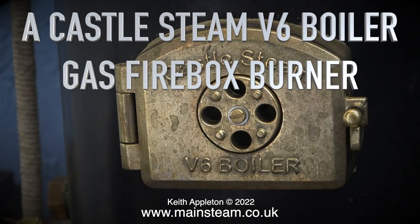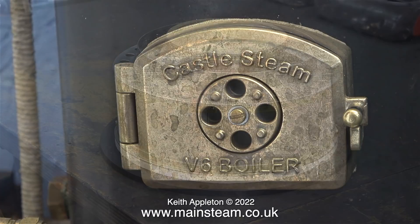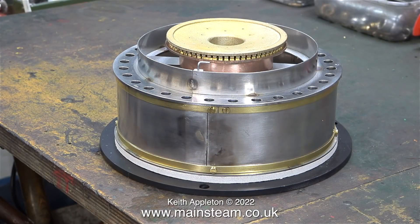A Castle V6 boiler gas firebox burner. The Castle Steam V6 boiler is an excellent piece of equipment. In this video I show something that makes it even better. Now I can conveniently gas fire the boiler in the workshop. Here it is: a complete ashpan assembly fitted with a gas burner.